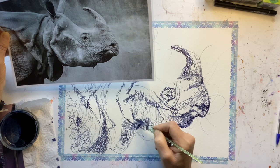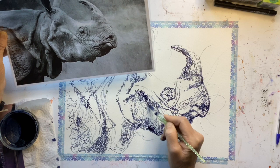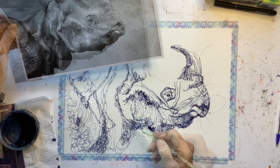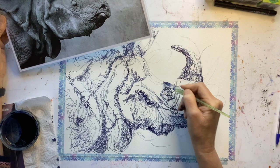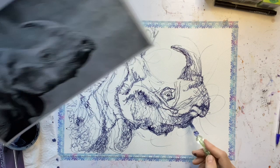We know that rhinos have almost been driven to extinction because of their horns and the ridiculous trading in horns, particularly for Chinese medicine. So as a statement, you might want to emphasise the horn. It's very dark down here but I'm not going to make it solid because I want to paint with water and let the ink do its work. Even in areas that are quite light, you can have a few lines across them — don't be frightened of putting in a few lines, because it's all going to be about tone and contrast.